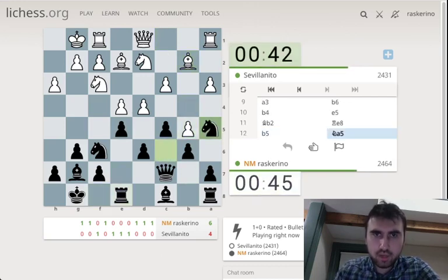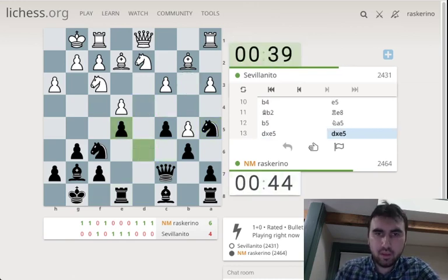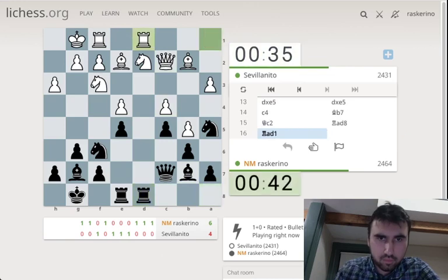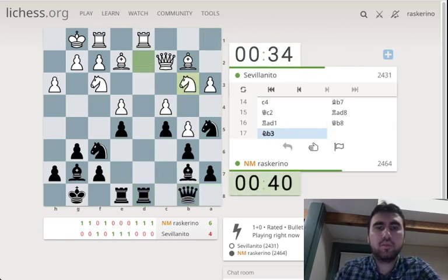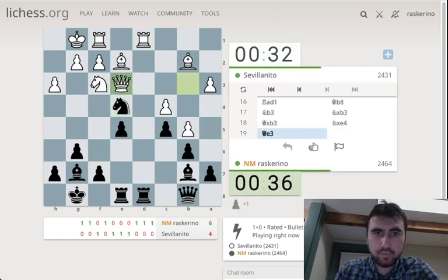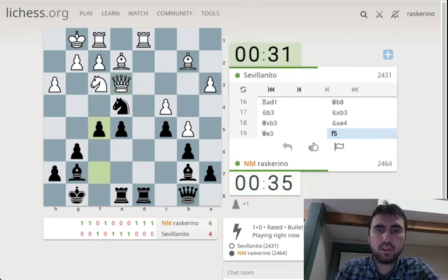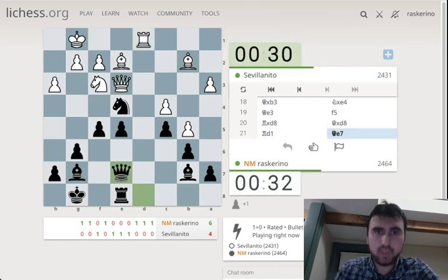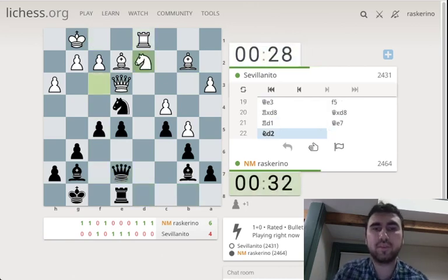My knight on a5 looks actually pretty useful — c4 and b3 are potentially useful. Now maybe go for the e4 pawn, bring my rooks to the center. Maybe get the queen to a8. I guess I can just take a pawn now. Let's gain a little space. I guess queen e7, try to keep e5 defended.